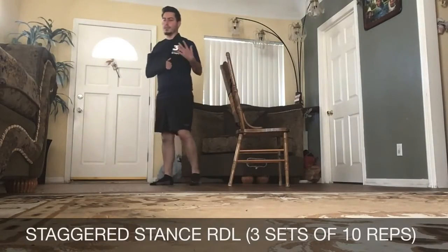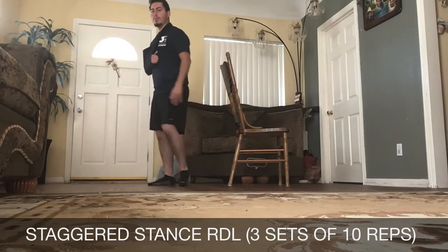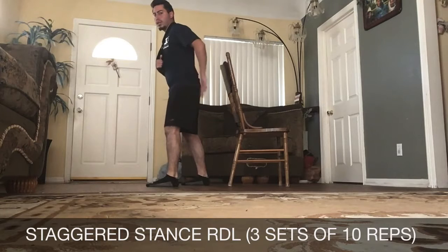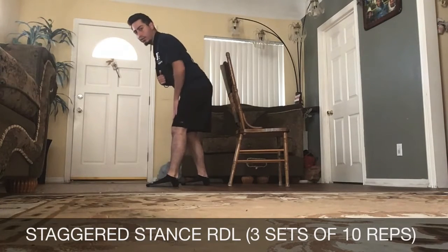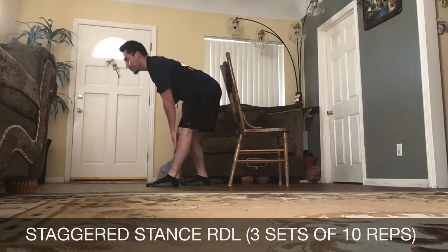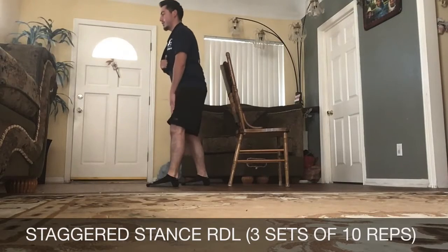Our next exercise is going to be a staggered stance RDL — a Romanian deadlift. Our feet are going to be hip-width apart with a slight bend in the knees, but one foot is going to be a little bit behind. We're going to hinge at our hips, like closing a door behind us, sliding our hand just past our knee and bringing it back. Our gaze is straight forward, back straight, chest aligned.